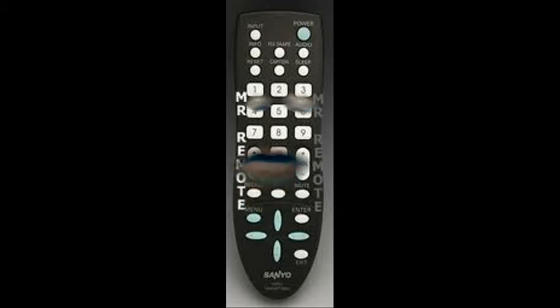Howdy folks. I'm your original Sanyo remote control. It came with your TV when you bought it new. And I know you got problems because your remote control is not working or it's lost and you have to replace it.